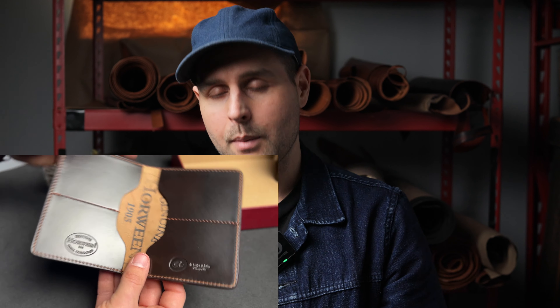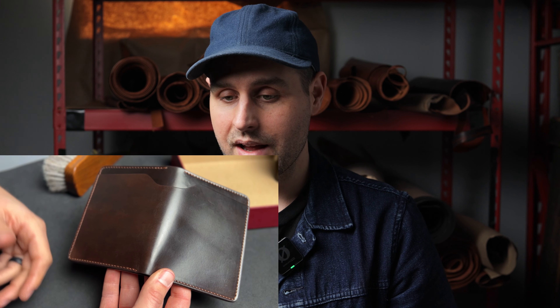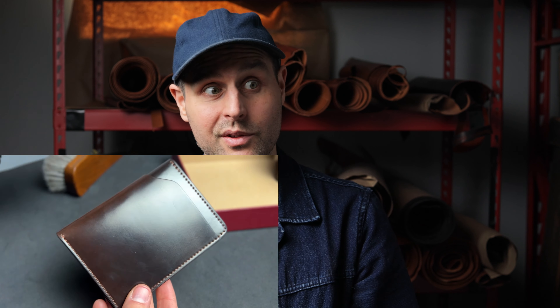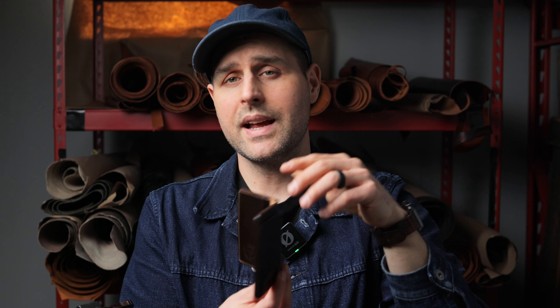Up next is my favorite wallet design — the first wallet we ever started making, this is the flagship Fat Herbie design. Just like the passport holder, except a tiny bit shorter. A lot of people have concerns about the Fat Herbie fitting into their pants, but I have never had a problem fitting it into any back pocket for any jeans or trousers that I have. In fact, a lot of people like to wear the Fat Herbie in their front pocket, including my dad.